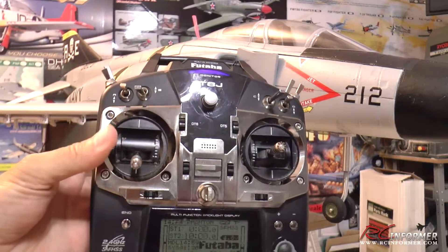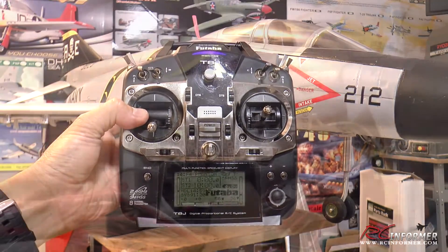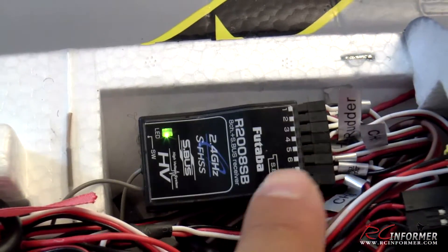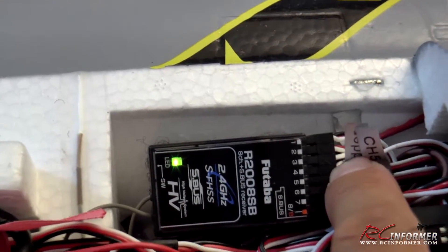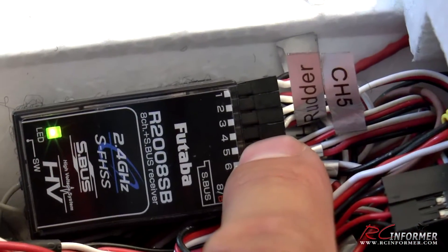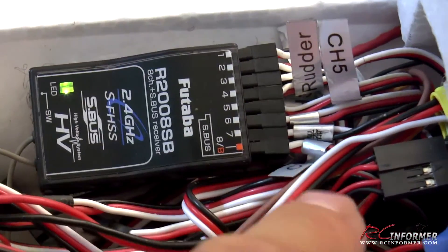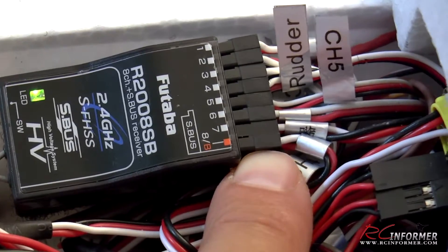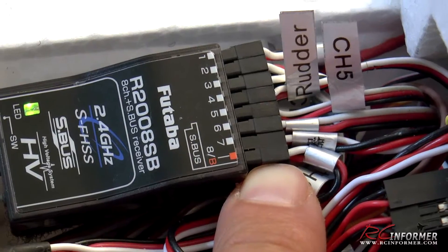This video is going to show you how to set that up on your airplane. The first thing you want to do is separate your rudder and your nose wheel servos. Normally they're connected to a Y harness in a lot of these EDF jets and they go into channel 4. So you want to unplug them — put your rudder servo into channel 4, and in this case I'm using channel 8 for the nose wheel steering because that's the last remaining channel I have. So now they're separated.